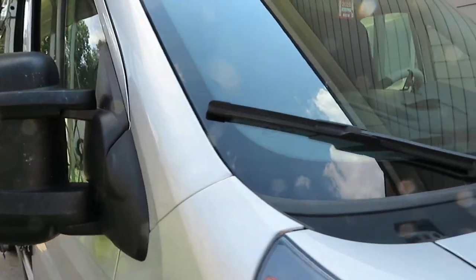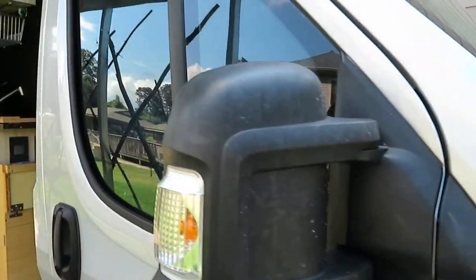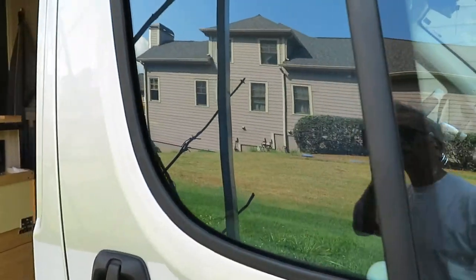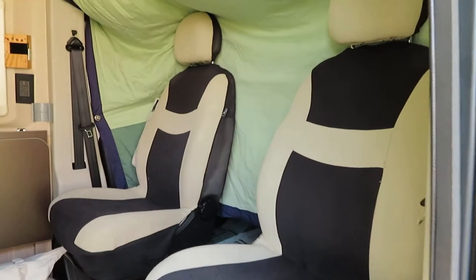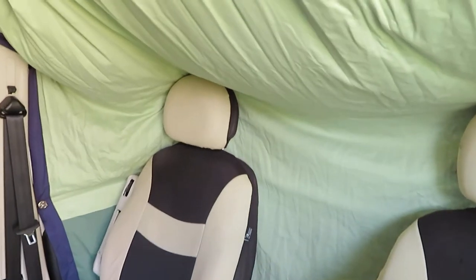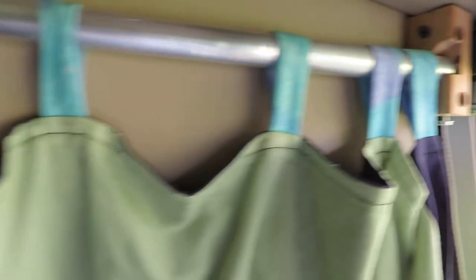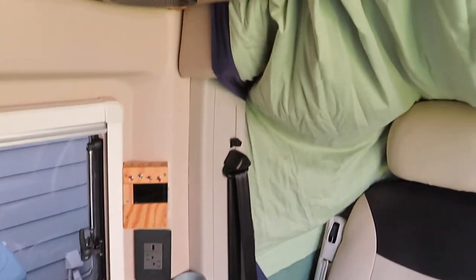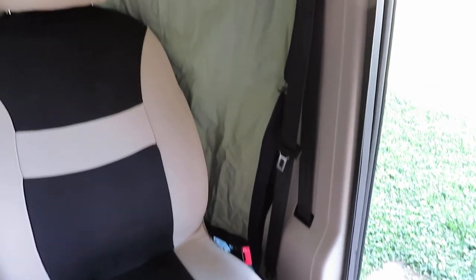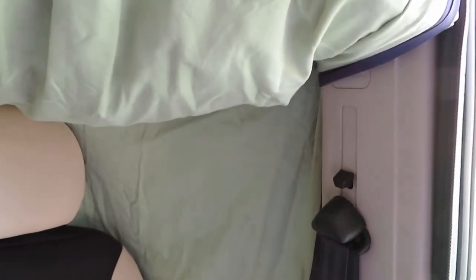The curtain is totally insulating the front cap from the back, and this is what the curtain looks like. It's completely sealed from the outside and the attachment is very simple.